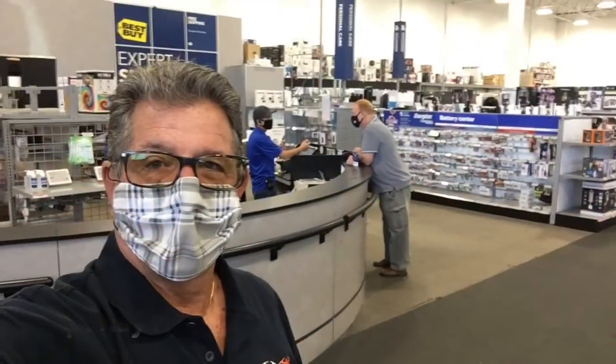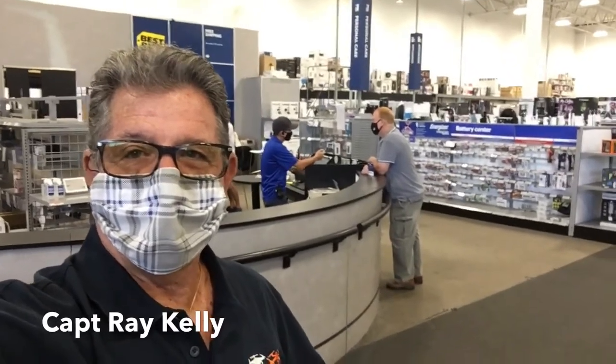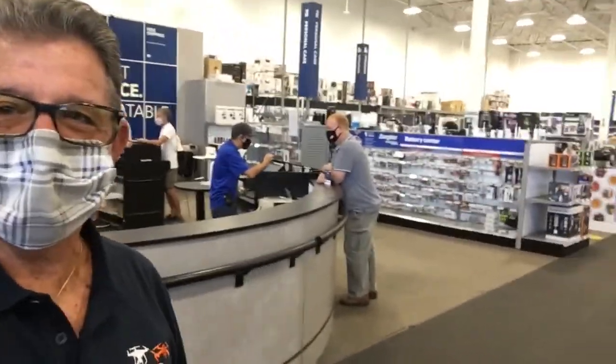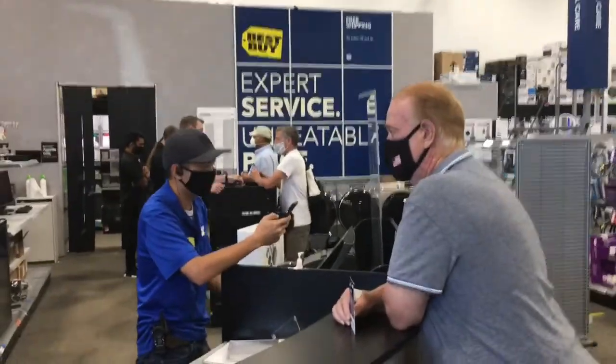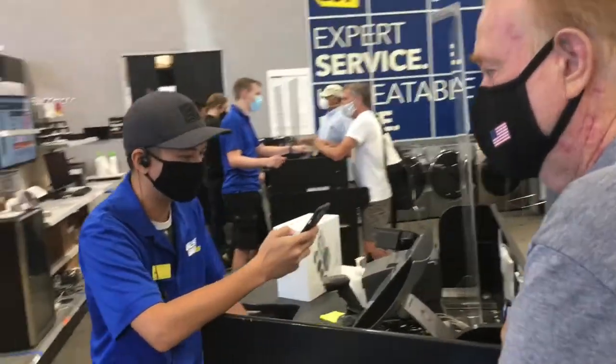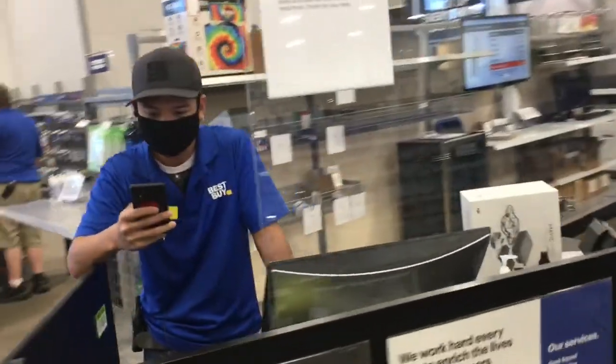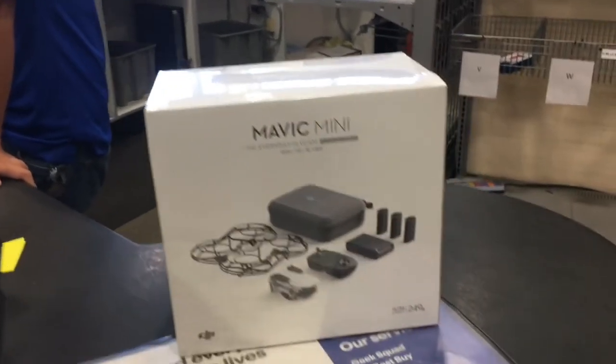Does anyone have any idea what my friend Bill is gonna buy? We're here at the Best Buy in Riverhead, New York and my friend Bill is going to buy the Mavic Mini. Let's go take a look. There it is Bill, there it is. And he's going to get the fly more combo.